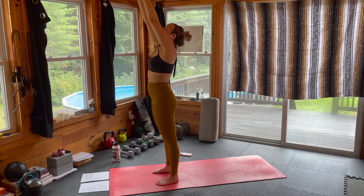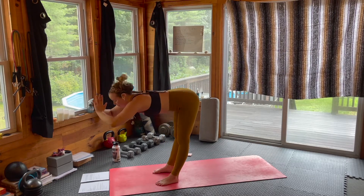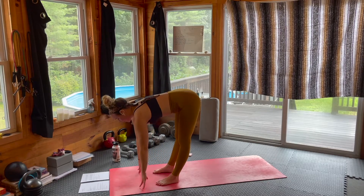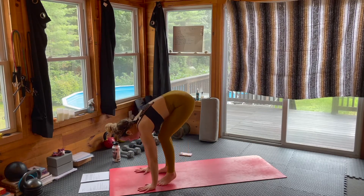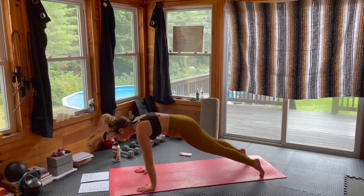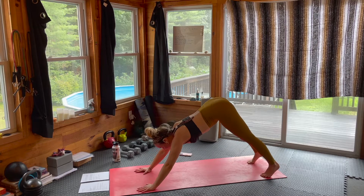Inhale, arms rise. Exhale, swan dive forward, forward fold. Inhale, lengthen halfway. Exhale, place the palms — step or hop back to your high plank, then flow it back to downward facing dog. We're going to go two more times just like that. Inhale here through the nose, exhale out the mouth, let it go.